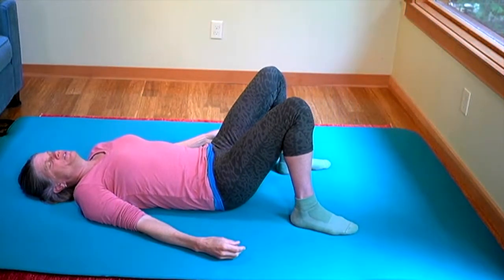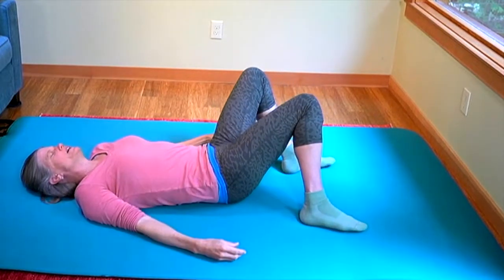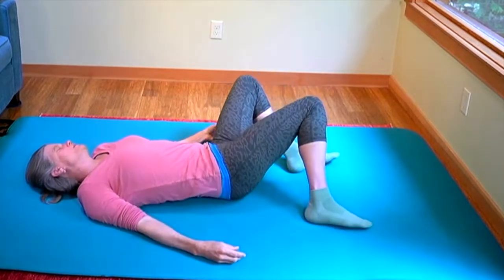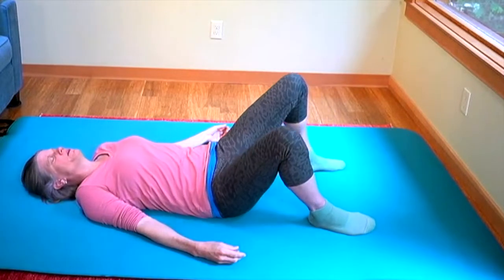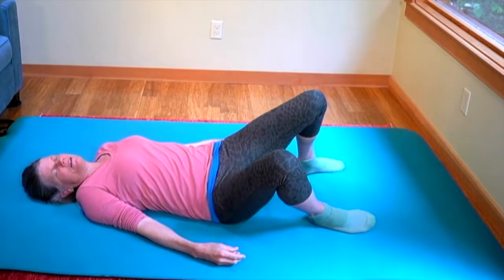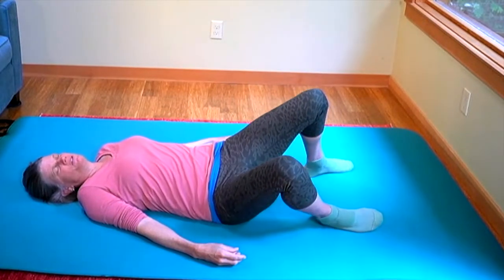Right now I want you to work on your holdfast, which is the part of your body that is touching the ground. You're going to let the ocean rock you a little side to side. Let your pelvis and your knees go side to side like it's being slowly rocked, and maybe you move your head — because maybe your head is being moved by the water. You feel this holdfast — this is the part of your body connecting to the bottom of the sea floor. The floor you're on is like the sea floor.